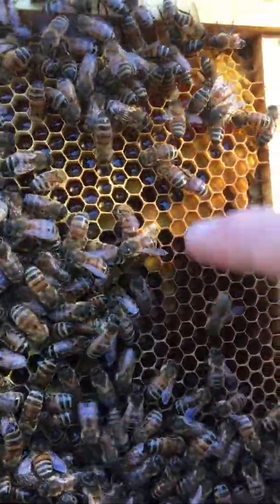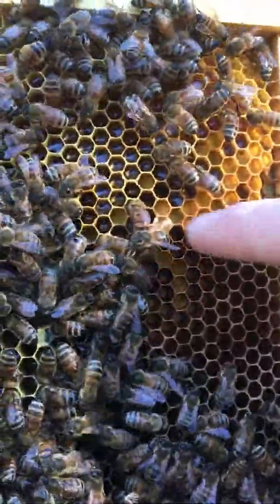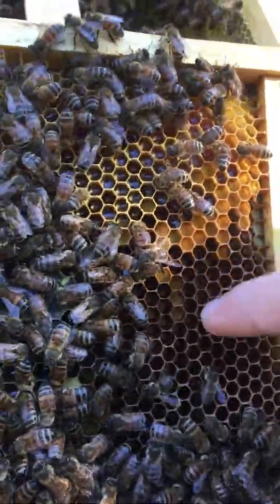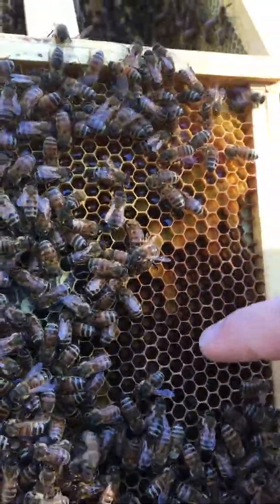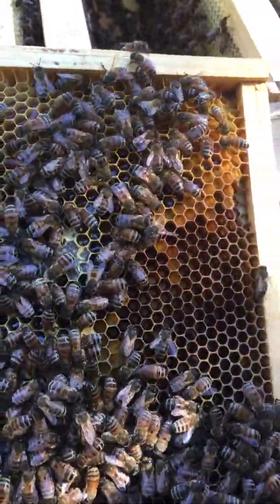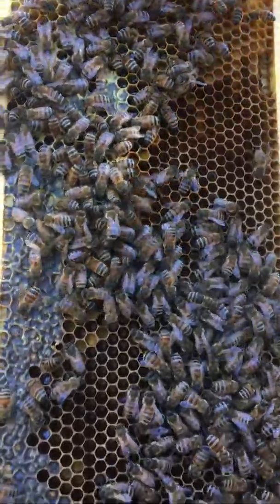They'll mix it together, and what we call in beekeeping is bee bread. They'll keep that right beside their larvae, and that's the food for the developing larvae — food for them as well.